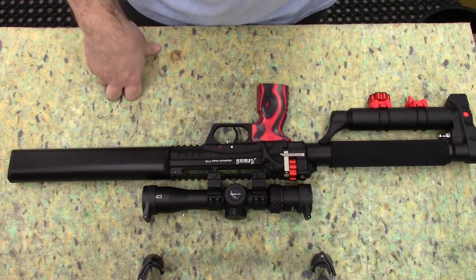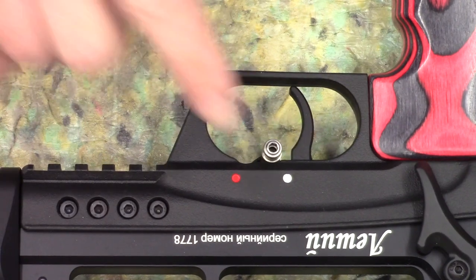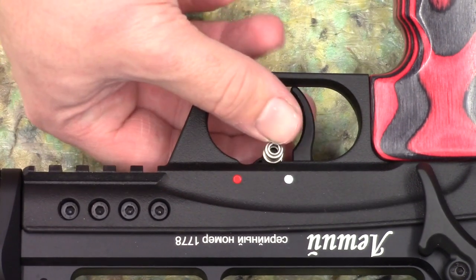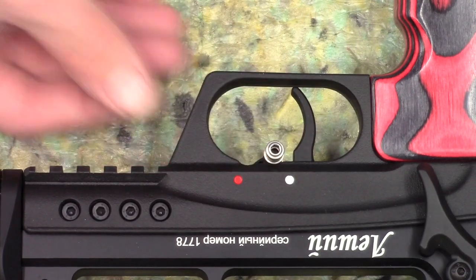Let's bring you in a bit closer and have a look at the safety. Ambidextrous safety — white is obviously safe, red is fire. No pellets loaded in it at the moment, so it's nice and safe.